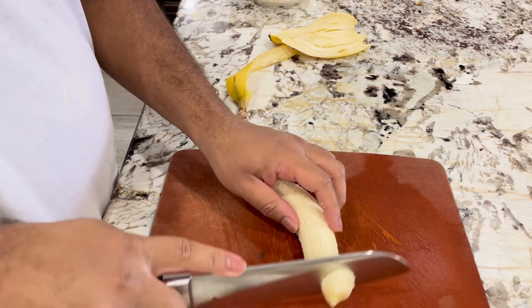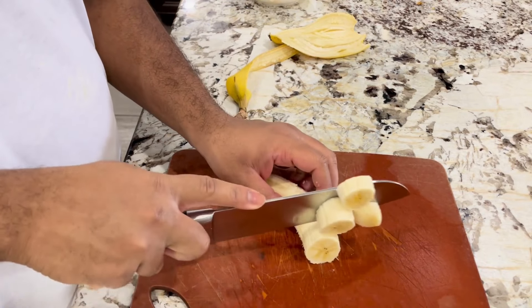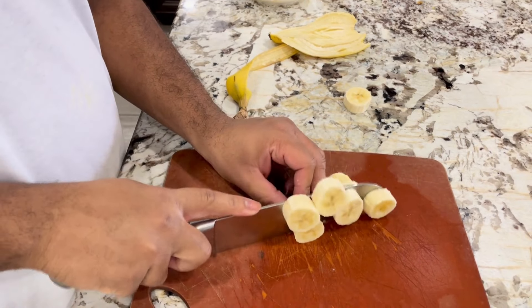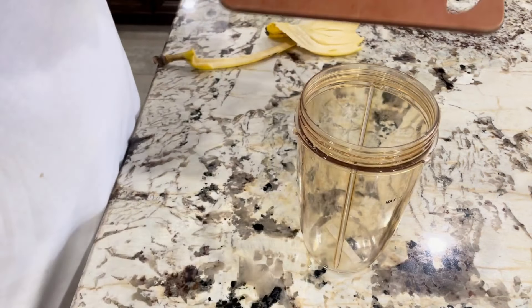First, you peel the banana and cut it into pieces. Then we'll add it to the blender.